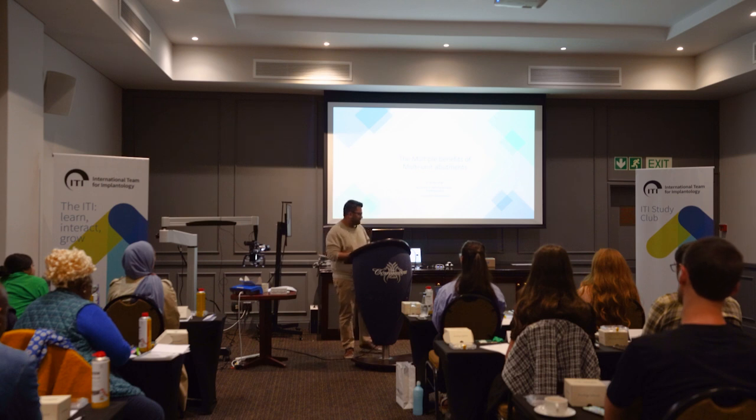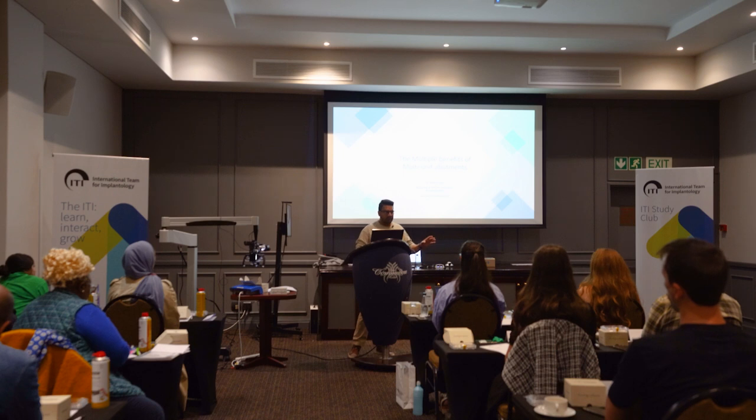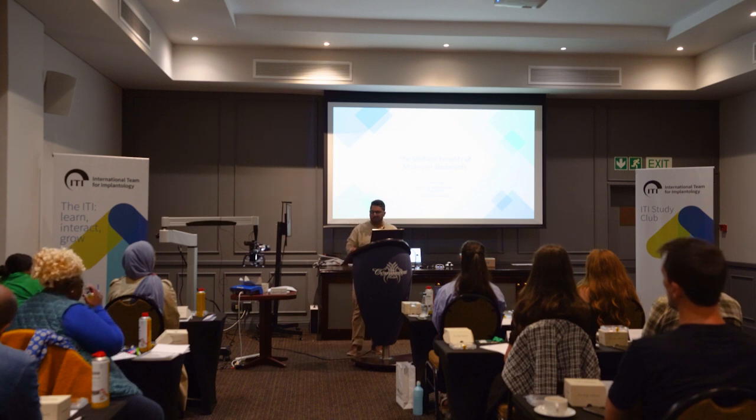The case here being a single implant restoration. I'm going to talk a little bit about that, but since the previous speaker ended up mentioning multiunits towards the end of his lecture, I thought I'd bring that forward. We're going to talk about that first. I've called this little talk 'The Multiple Benefits of Multiunit Abutments.'